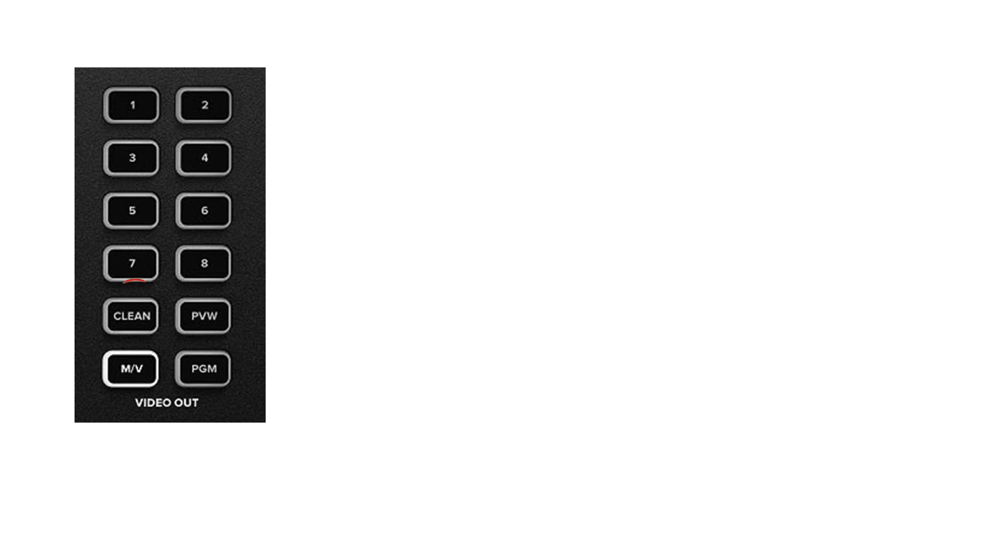Lastly, there's the CLEAN button. Sometimes during live streams you have downstream keys or picture-in-picture on a camera source. If you select CLEAN, whatever overlay is on the source will not be sent through the HDMI port. As the name suggests, it is a clean feed — no overlays, no lower thirds, no logo, nothing. Just a clean feed of the program view.